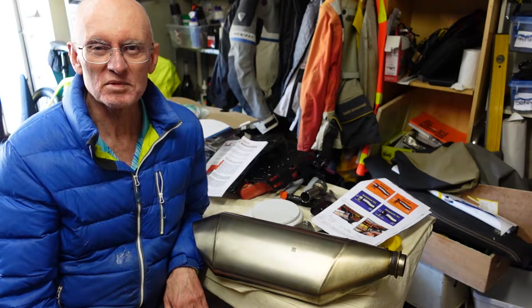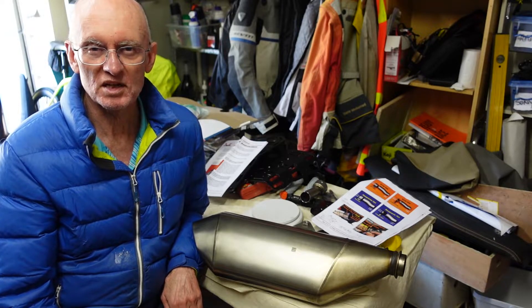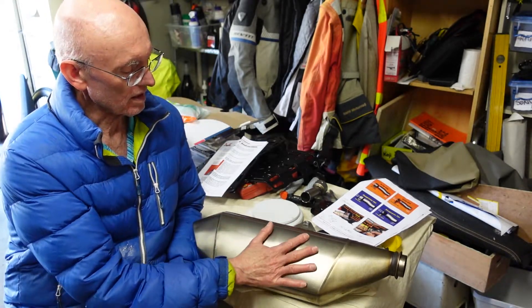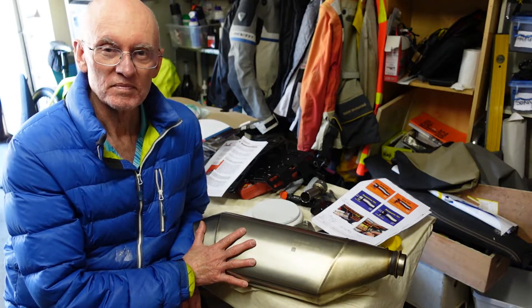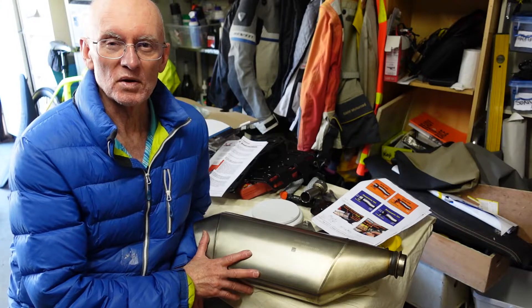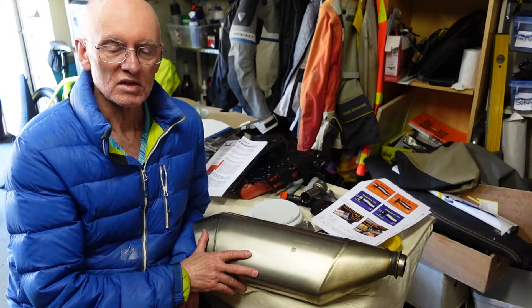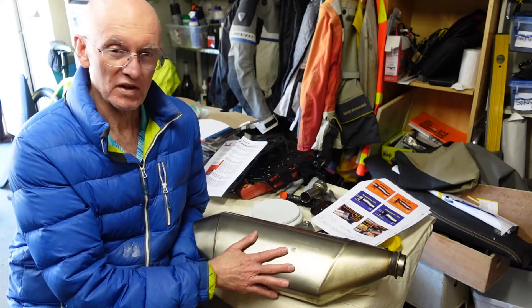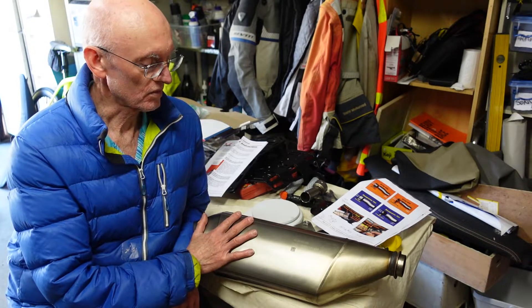One of the things that KTM 690 owners do when they buy their bikes is replace the original muffler, and there are some pretty good reasons for that. It's very large, it's heavy, and it gets very hot. I was watching a YouTube video recently where I saw footage showing that an owner's muffler had actually partially melted his fuel tank, such was the heat that was getting through.